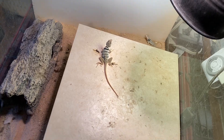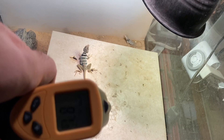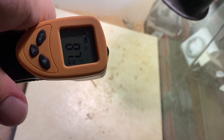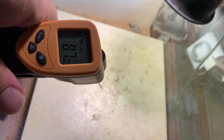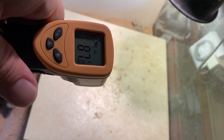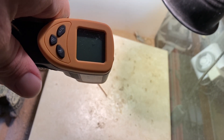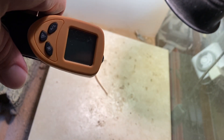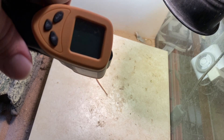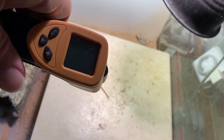In the cooler part of the enclosure it's reading about 87°F, which is ideal for daytime. Near the water dish it might be down to around 80°F. At night you don't want temperatures dropping below 65°F — if it gets too cold it decreases their metabolism and food can stay in the GI tract, causing GI stasis and other issues that are easily prevented with proper husbandry.